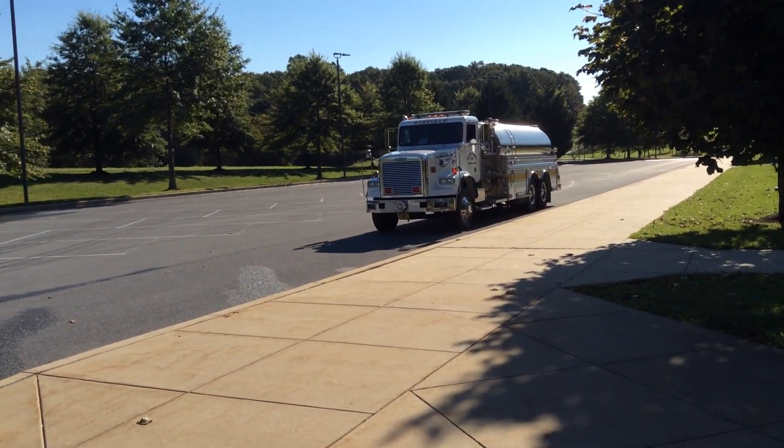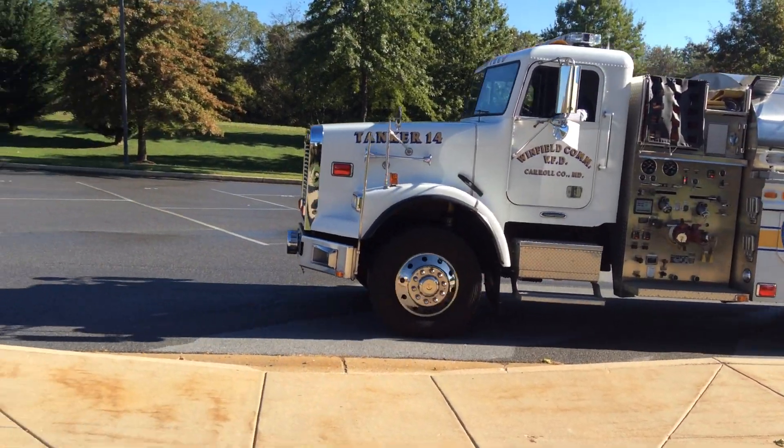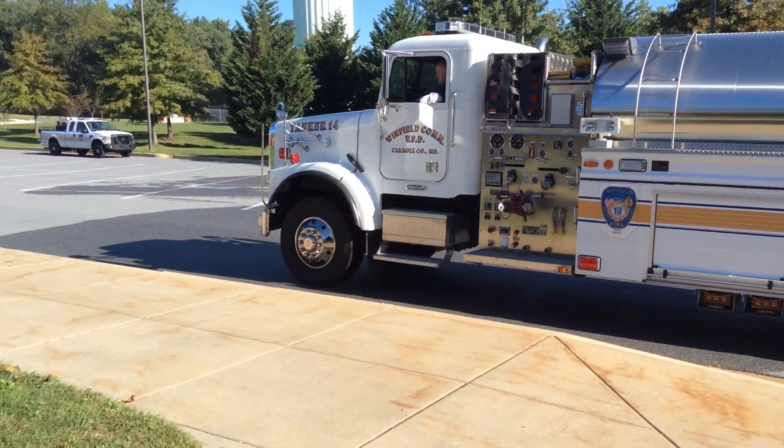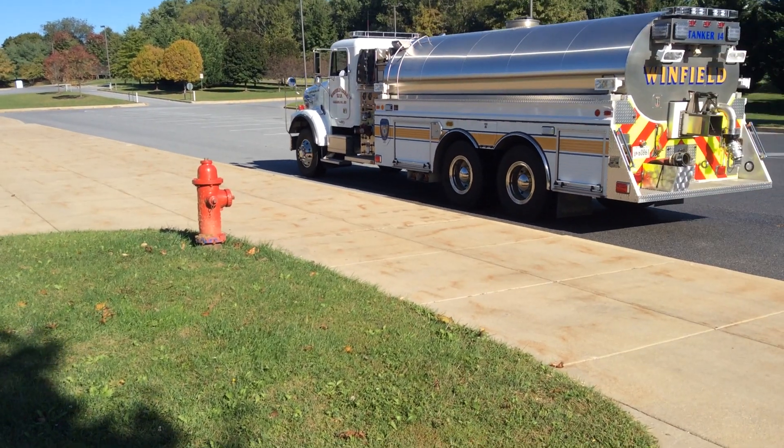We're going to show a one-man operation: a tanker coming into the hydrant. This would be the first arriving tanker, empty, coming to a pressurized water source with no pumper there yet.